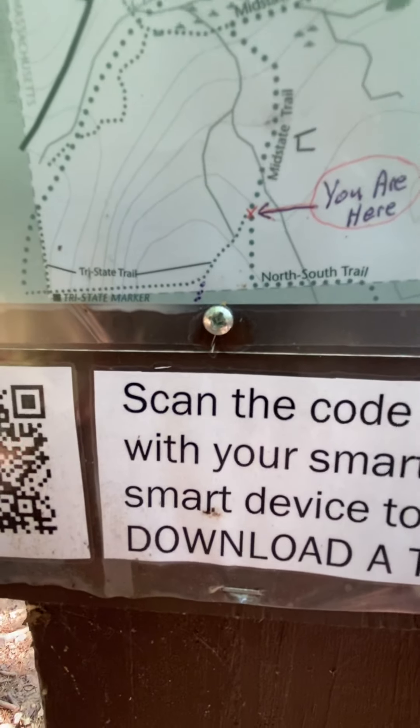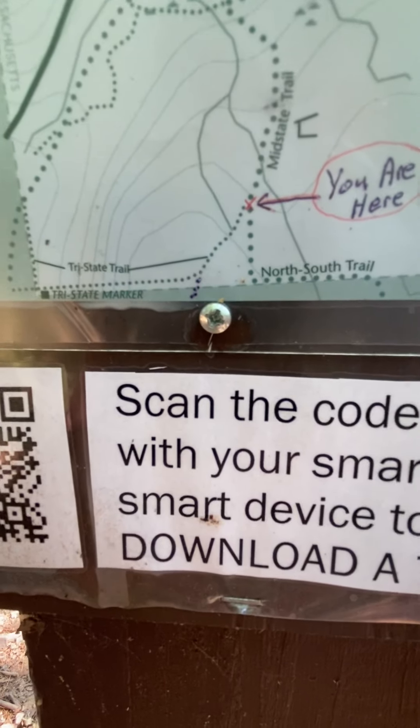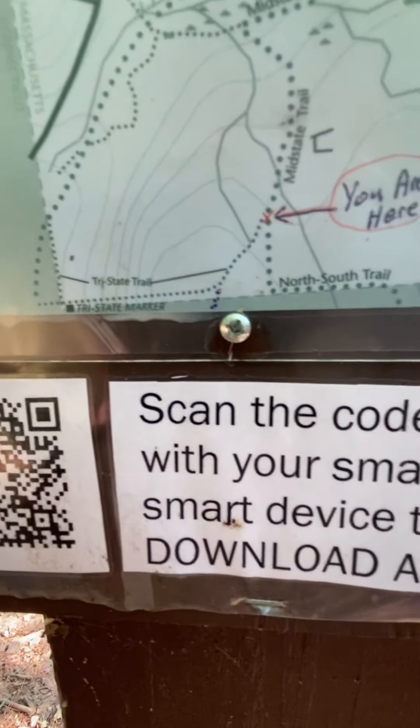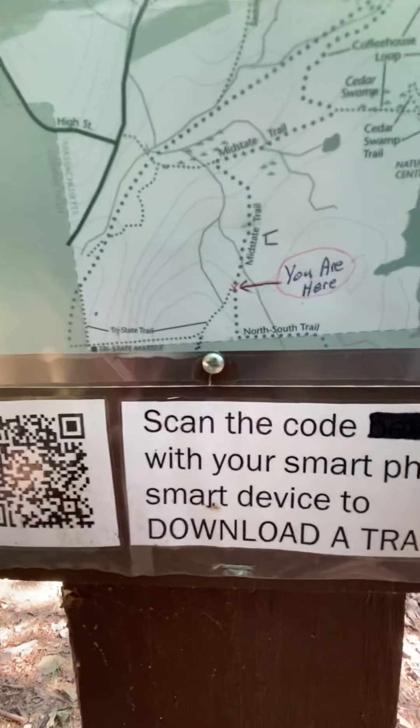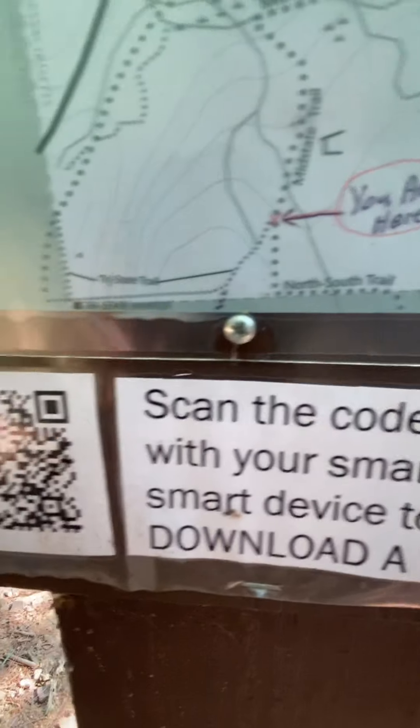Not too far down we're going to run into the state of Rhode Island, and then I'm going to take an easterly direction. So that's the next step — just following directions.